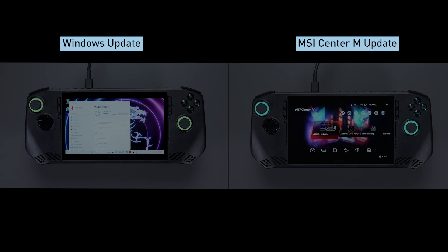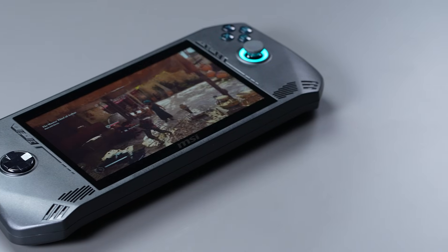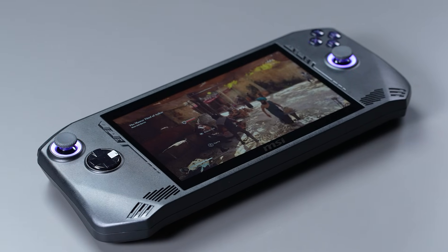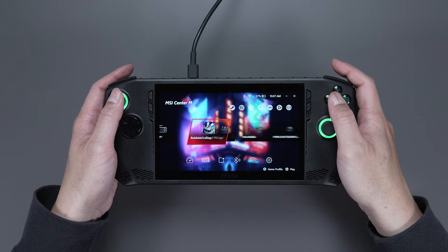Next, we need to do two main updates: one for Windows and one through MSI Center M. Updates are super important because they boost the performance and make everything run smoother.